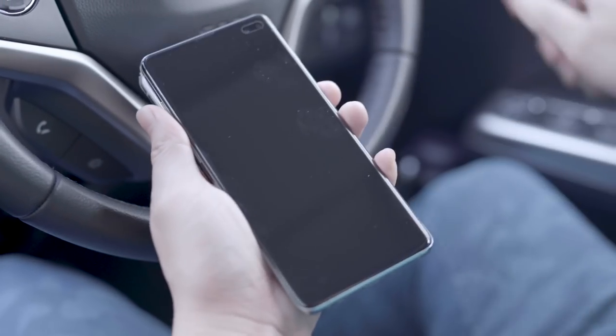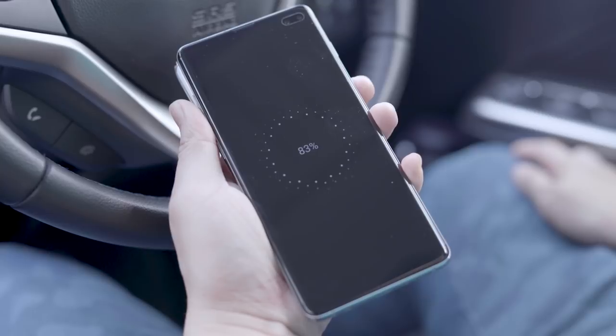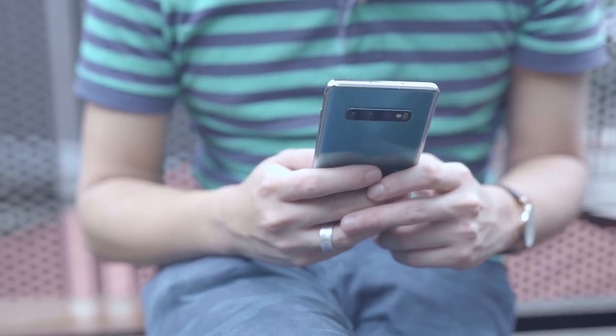They come with a new power sharing function which helps to charge other phones or accessories wirelessly when needed.